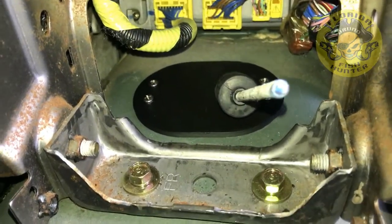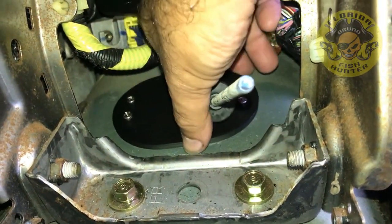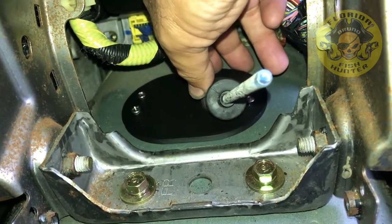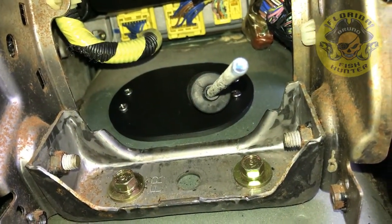I put the light on — it's getting a little dark out here — but you can see it's in there. All I gotta do now is tighten down these screws to hold the base in place.